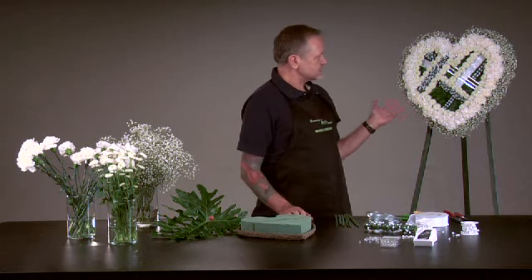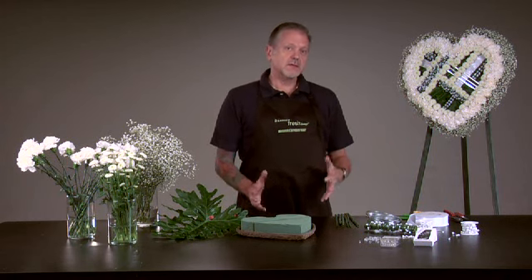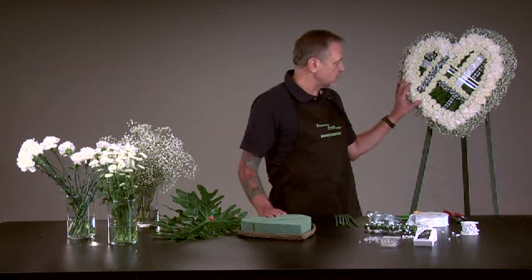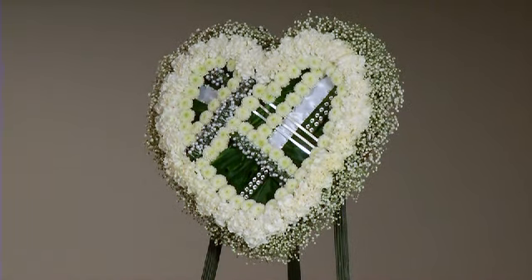You'll soak the heart to start out with in Floralife Flower Food, and once it's soaked, that's going to hold the flowers securely, it's going to give water back to the flowers, and these are going to hold up through the service and quite a bit longer. That's the advantage of using the Oasis Foam.